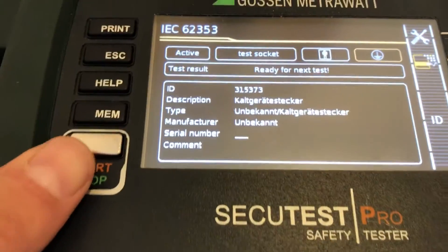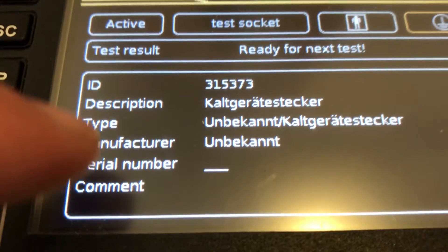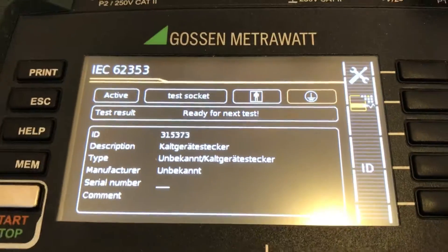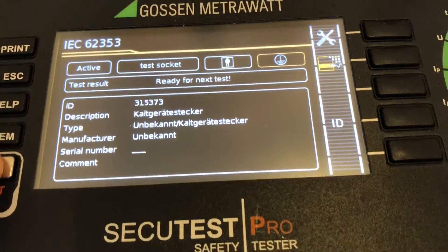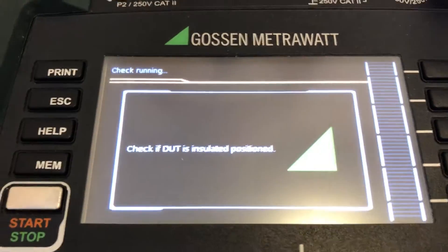What we have is an ID number, description, type, and so on. We can also assign a serial number in the device or in the additional software which is available. Now I'm going to start the test by pressing this button.